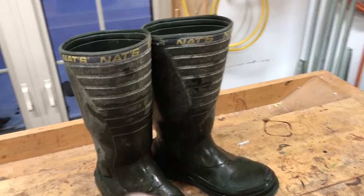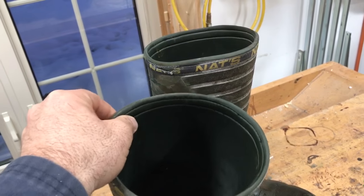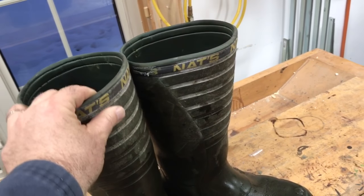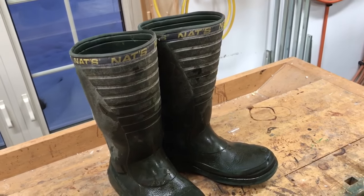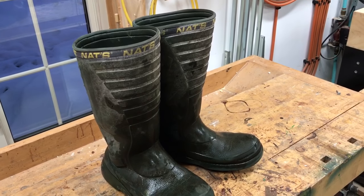I think it gets back to that material they're made out of. That croc-type material is porous — it's kind of like a foam, a fairly high density foam — and it must have pretty good insulating value, because these are every bit as warm as my felt-lined winter boots.